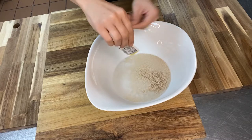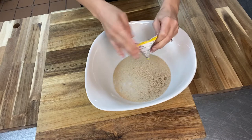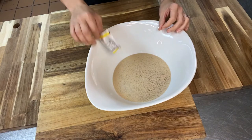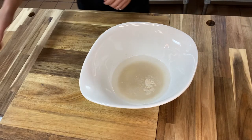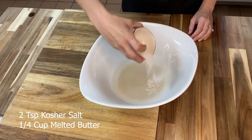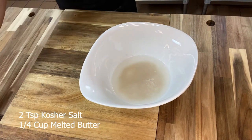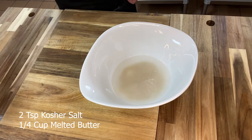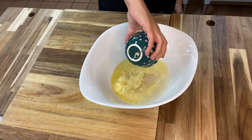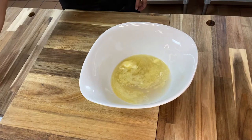Start with lukewarm water, about 115 degrees, and it's going to be one and a half cups. Put that in a bowl. Then you're going to add one tablespoon of sugar and one packet of active dry yeast. Put that all together in a large bowl, then let that sit for about five minutes. After the five minutes, add your two teaspoons of kosher salt, a quarter cup of salted butter that's been melted, and then four and a half cups of all-purpose flour.